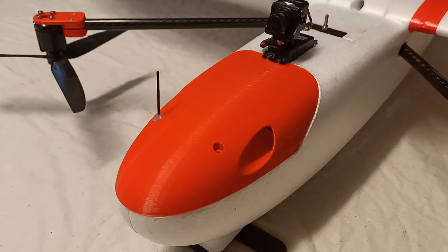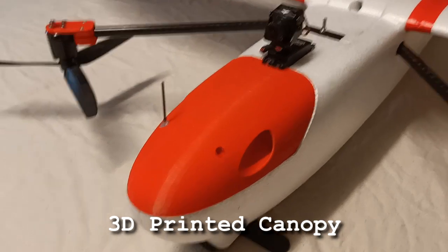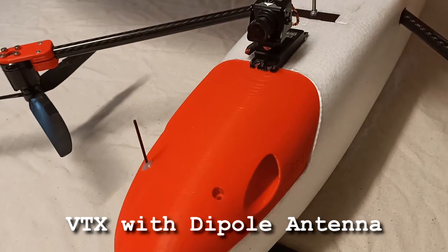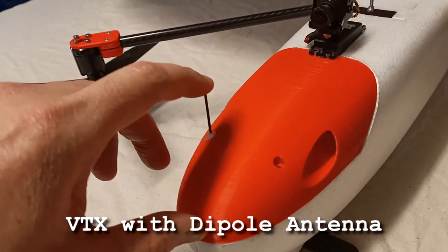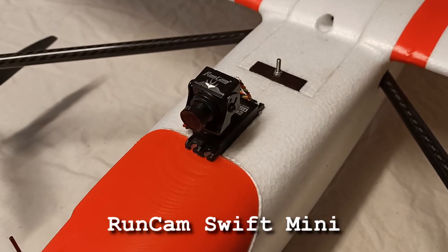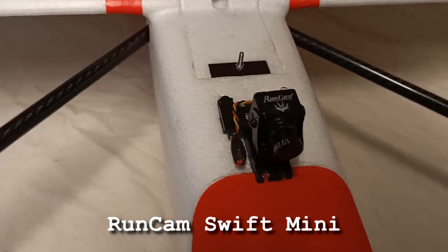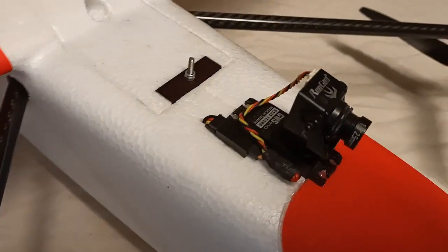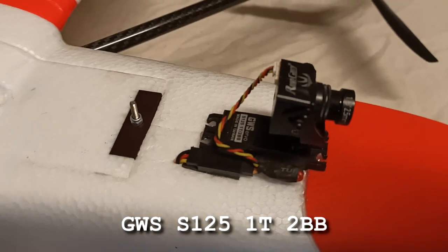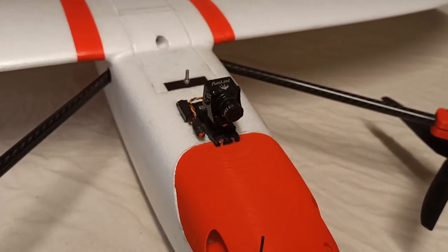Up front there's a 3D printed Mark Q canopy. Underneath the canopy I've got the VTX, and this is the VTX dipole antenna sticking out the top. The FPV camera is a Runcam Swift Mini, and I've got that sitting on a GWS 360 servo. I might put the GoPro on there too later on.